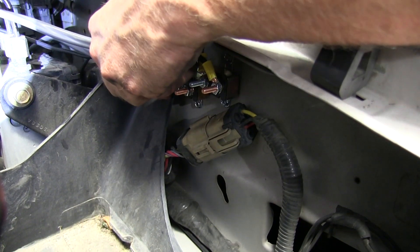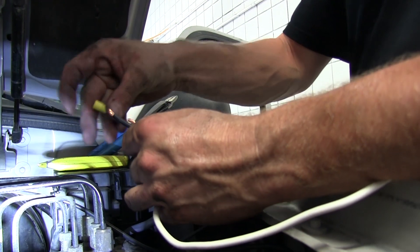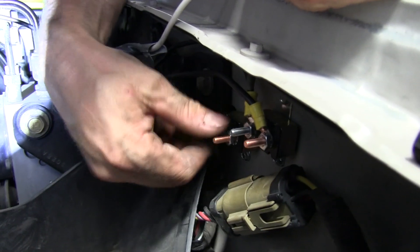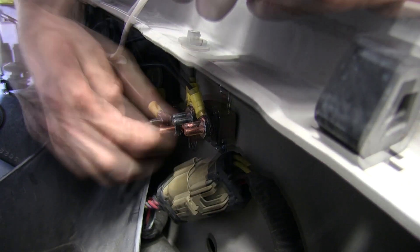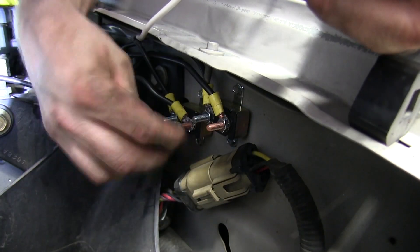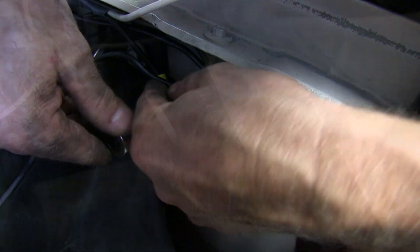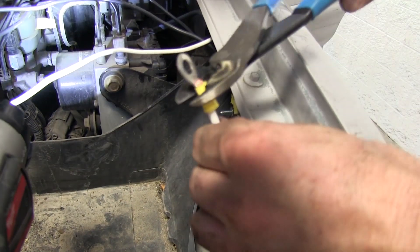After we run our cable back through to the battery, we'll go ahead and pull the sheath back on the wire harness. Our black wire will go to the 20-amp circuit breaker with the ring terminals, and we'll run out of that towards the positive side of the battery. Then our white wire will get another ring terminal, and that will go to the ground or negative post on the battery.